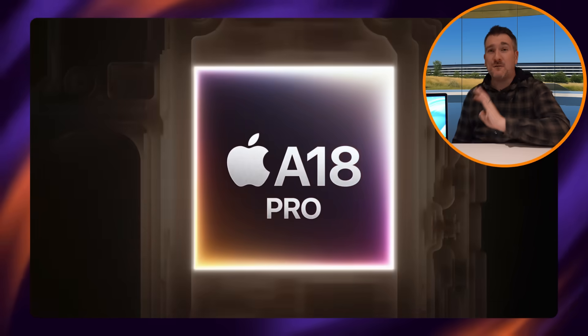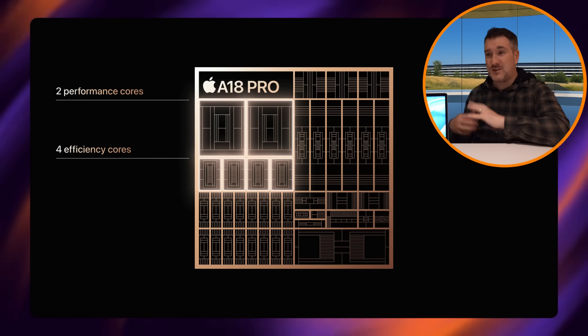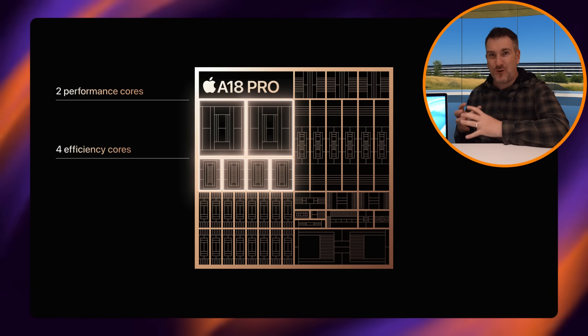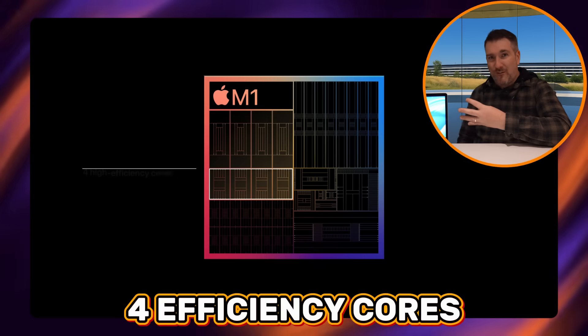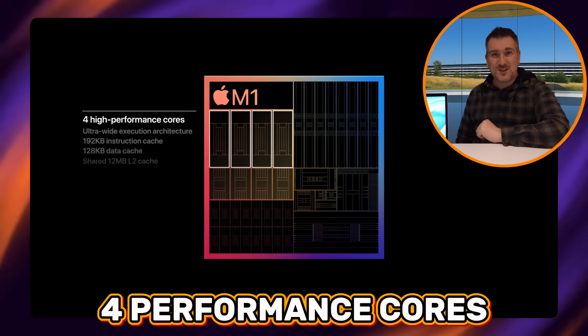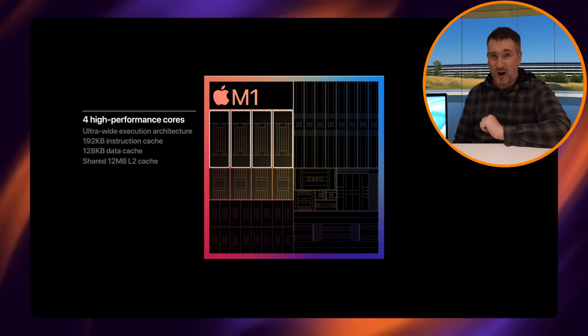The difference is in the core setup: the A18 Pro has four efficiency cores and two performance cores, and together its multi-core performance is almost on par with the original M1, which had four efficiency and four performance cores. That's quite impressive for this chip.